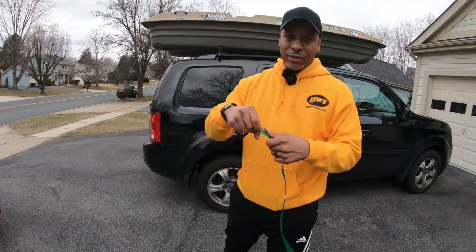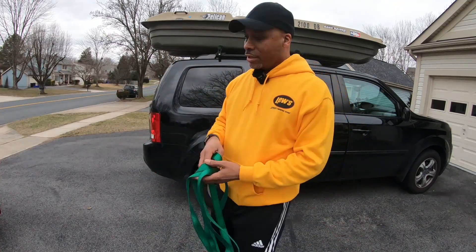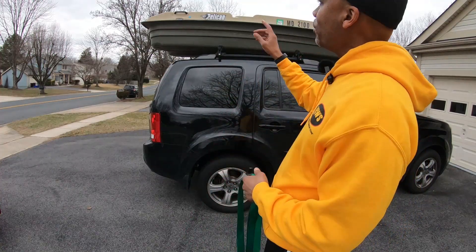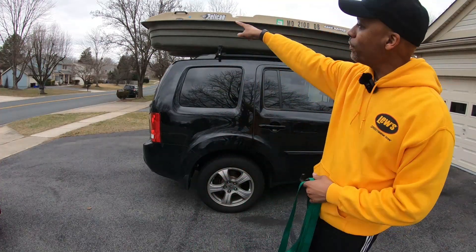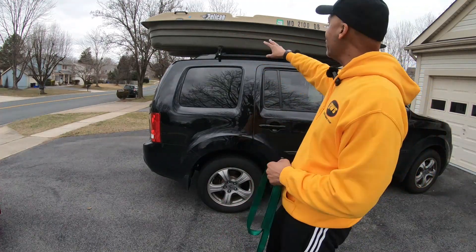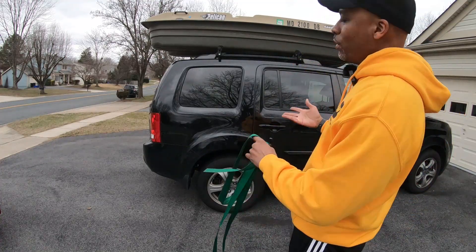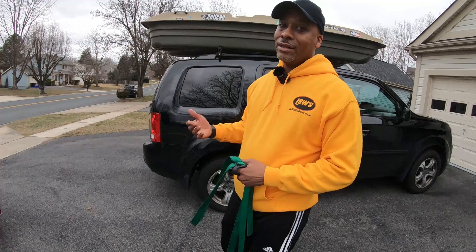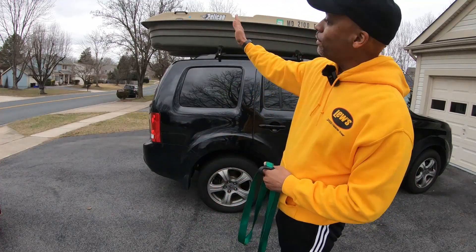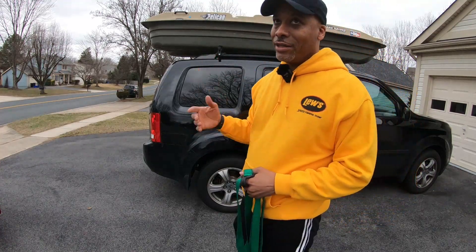I'm just going to use regular straps that you can get at an AutoZone or hardware store — nothing special. What I like to do is strap them to each handle of the boat: one in the front, strap it down; one in the back, strap it down; strap down the front as well — do it on both sides. This way the boat is stable as you're driving down the street. The last thing you want is your boat flying off your rooftop. This will keep it from shifting back and forth and also keep it from lifting as air hits underneath it.